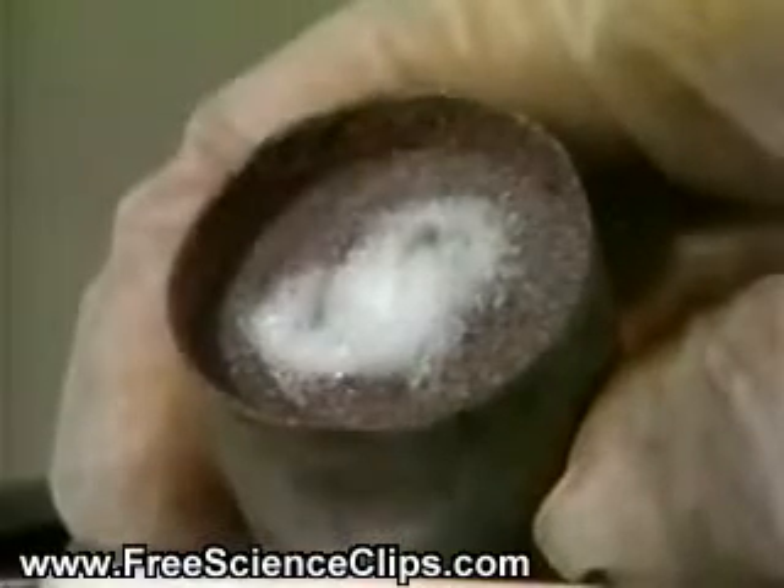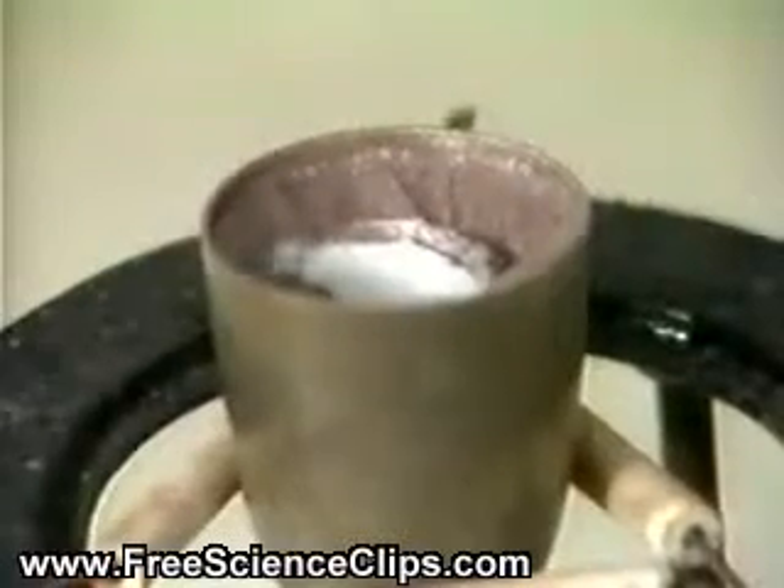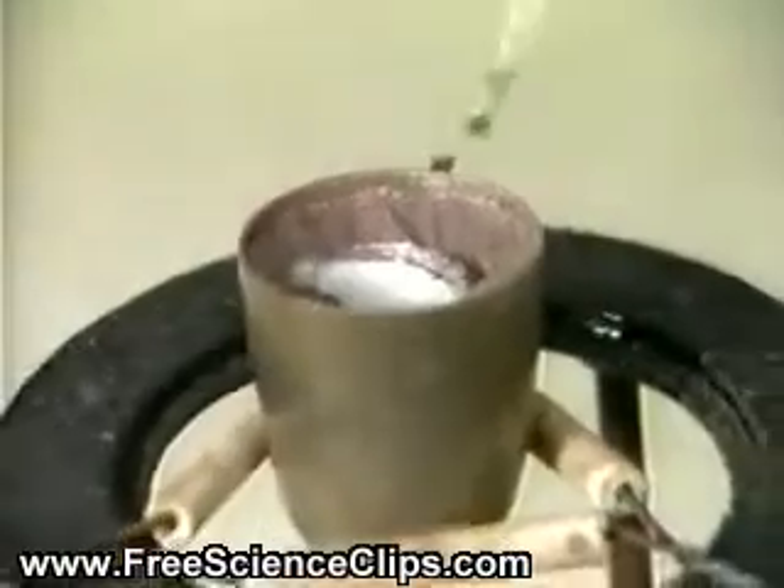A metal crucible is filled with iron oxide and aluminum. A small amount of a white mixture of potassium chlorate and sugar is placed on top of the iron oxide-aluminum mixture.